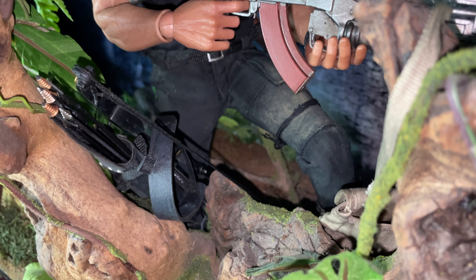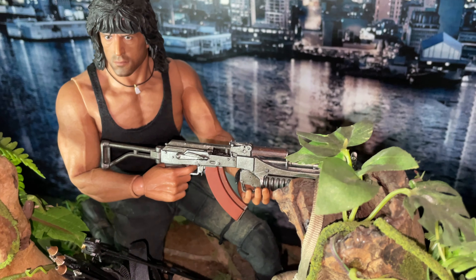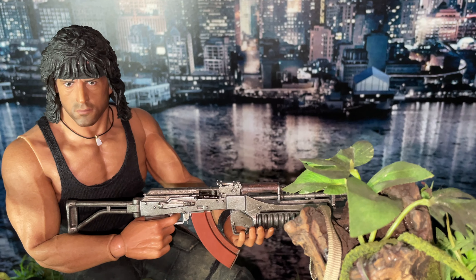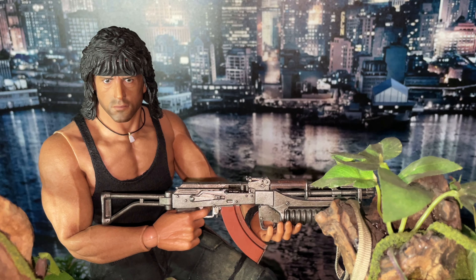As I was saying, the magazine on the AK pulls out and it cocks like a normal AK. The grenade launcher works — you can cock that too. It's a beautiful piece of equipment by ThreeZero.